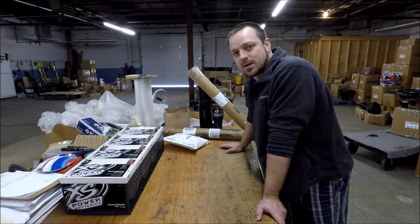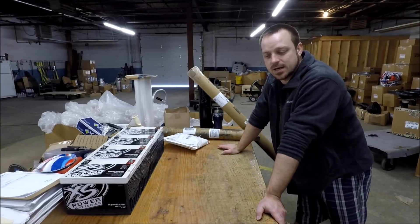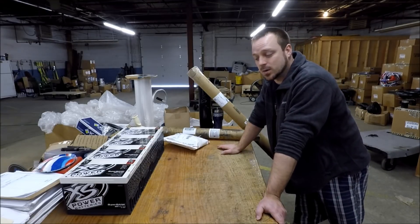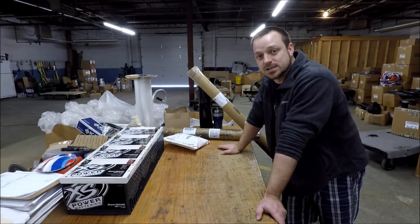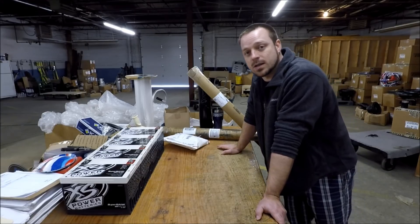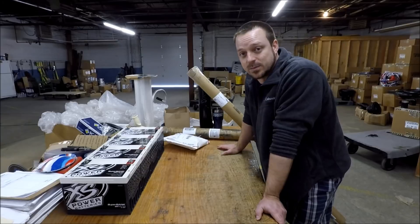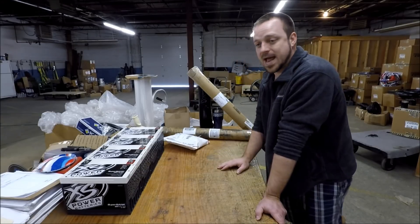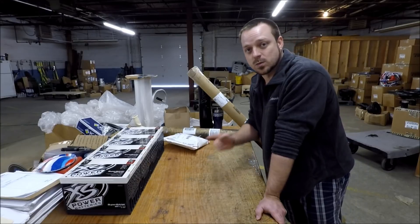What's up guys, welcome back to Sundown Audio's unofficial YouTube channel where we show you all the stuff that goes on behind the scenes here at Sundown Audio. We're back at work today — just got back from SEMA, spent all last week out in Las Vegas. SEMA was awesome, I highly recommend going if you ever get the chance. Now that we're back, we got some goodies here waiting on us, so I want to take the time and make a video to show these off.